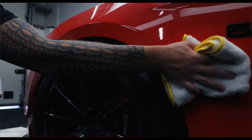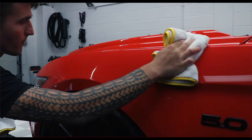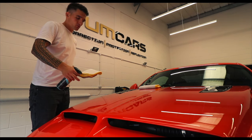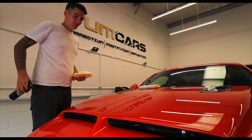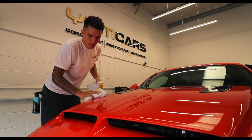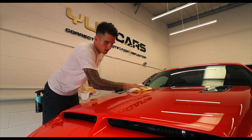So I'm going to show you how this works real quick. You're going to get your two YoungCars plush microfiber towels. You can treat the panel directly like this, and use the two towel method — on and off.